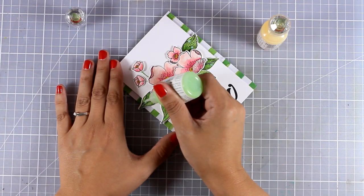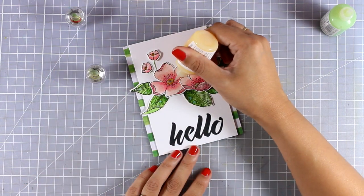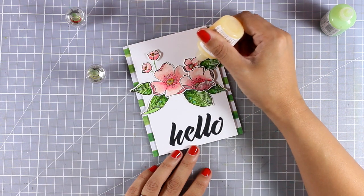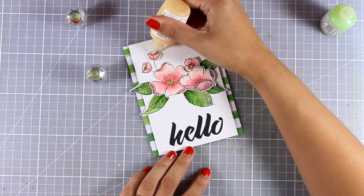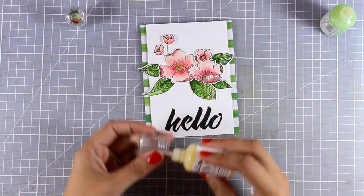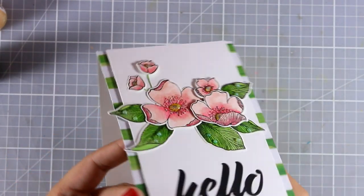To finish off, I'm going to use my Nouveau Jewel drops and add some dots here and there. With the green one I'm going to add some drops on top of the leaves, and with the yellow one I'm going to add some shine at the center of my flowers. So this is the first project for today.